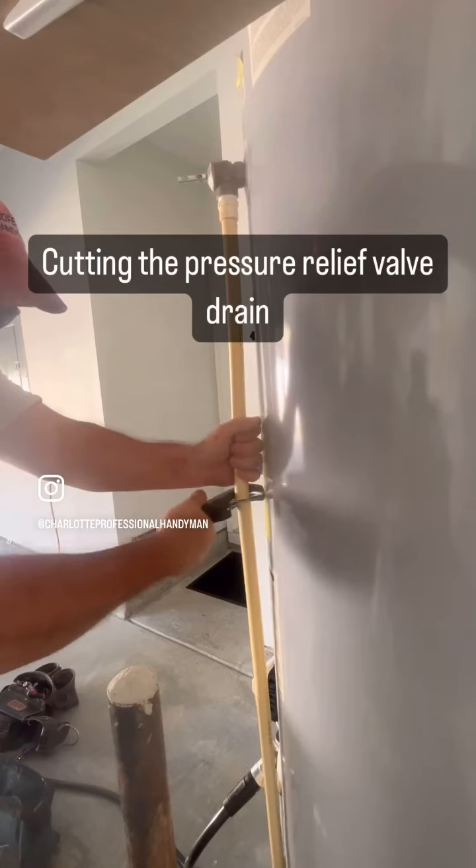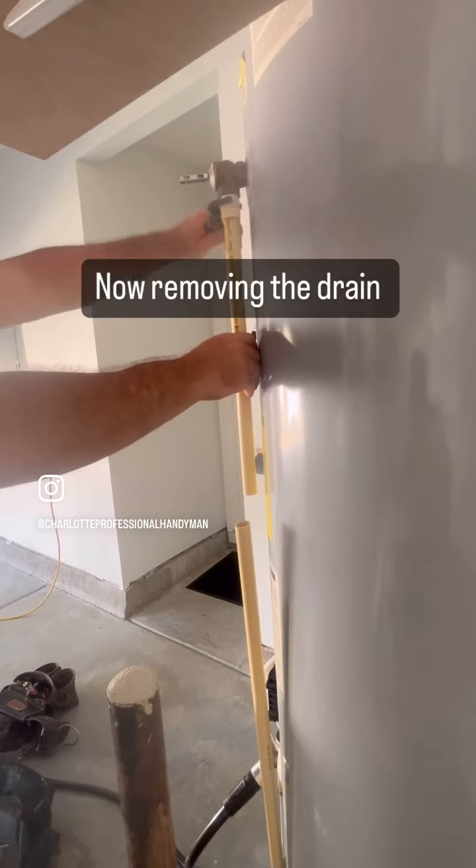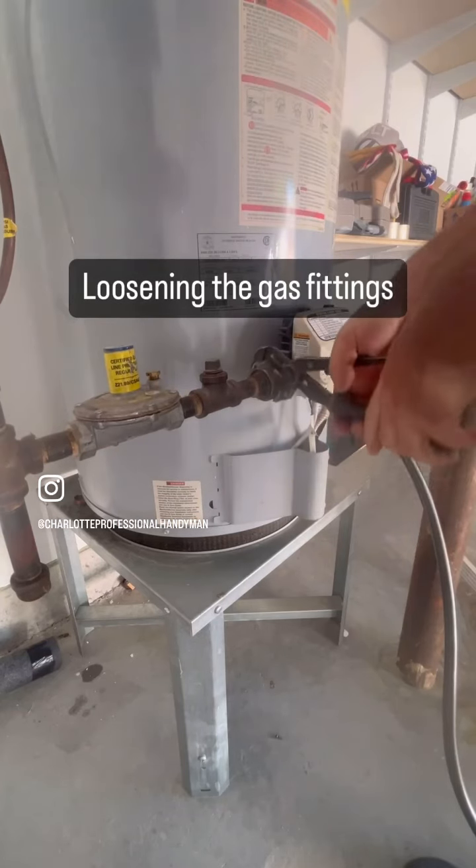Now I'm cutting the pressure release valve drain and loosening it up. Now the gas fittings.